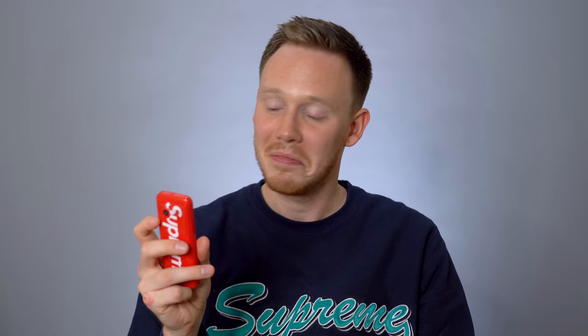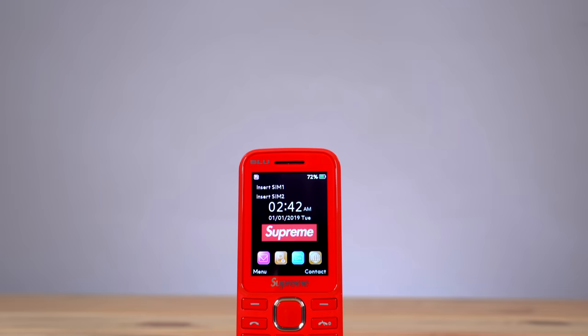I do have to say, though, that the quality of the printing on that Supreme logo came out really, really nice. Also, the silver Supreme underneath the screen came out pretty nice as well. They did a good job with branding — it's a nice looking phone. And it genuinely feels better quality than I would have expected. I mean, don't get me wrong, it's ridiculous and it kind of sucks in more ways than one. But hey, if you're into Supreme stuff, it's a pretty cool little thing. Is this phone necessary? Absolutely not. This is one of the most unnecessary things I've ever bought.